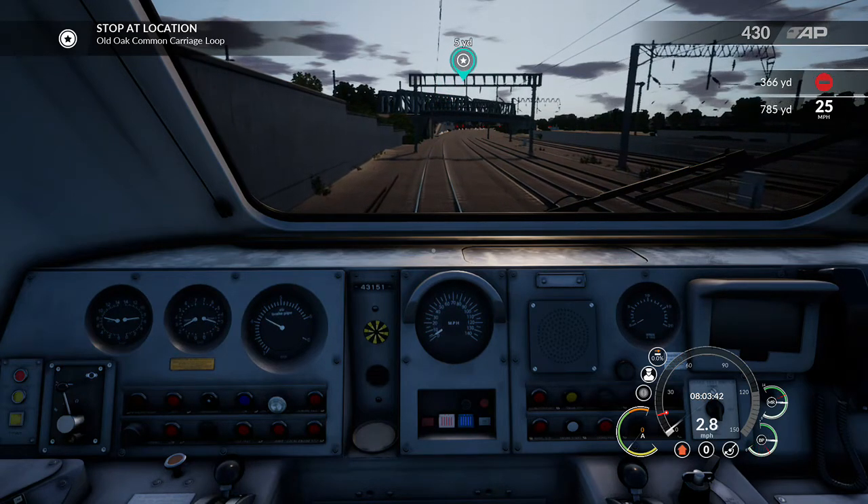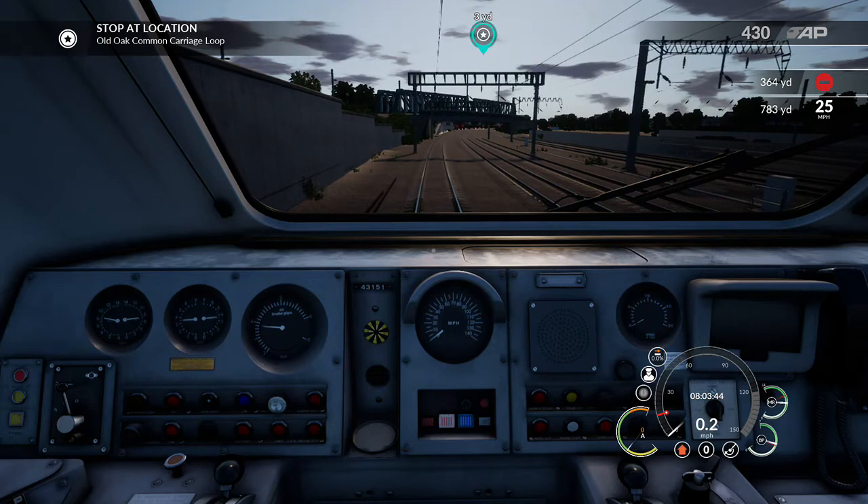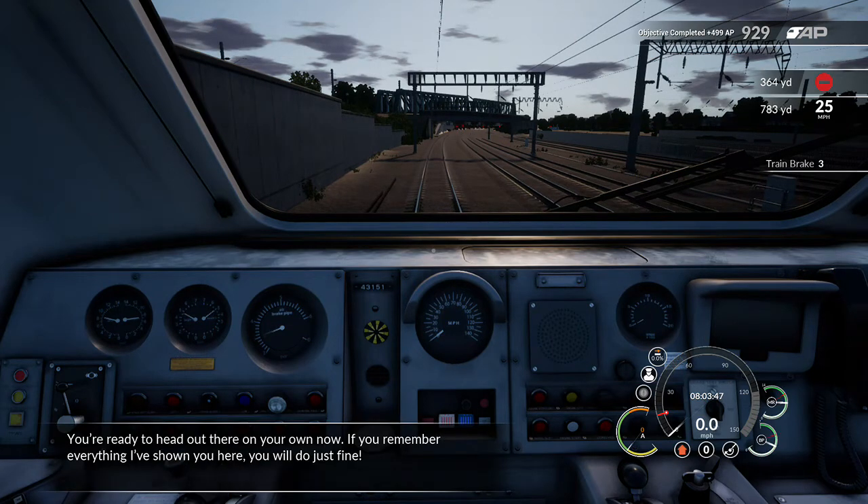You're going to go to the next station. You're ready to head out there on your own now. If you remember everything I've shown you here, you'll do just fine.